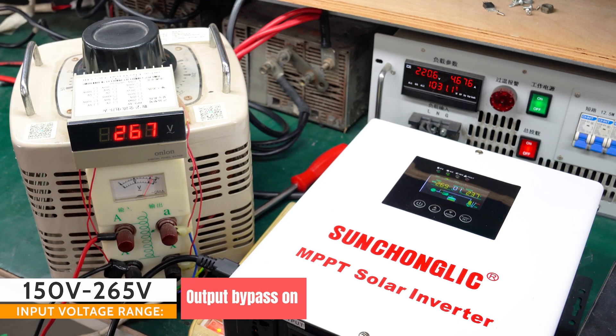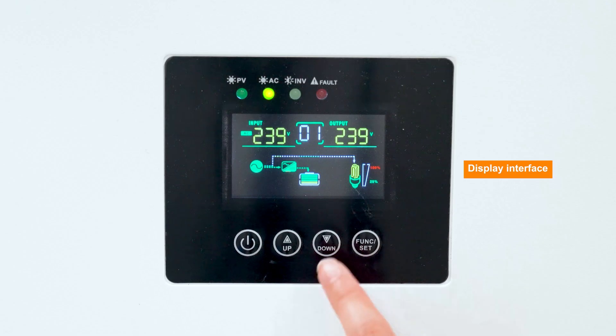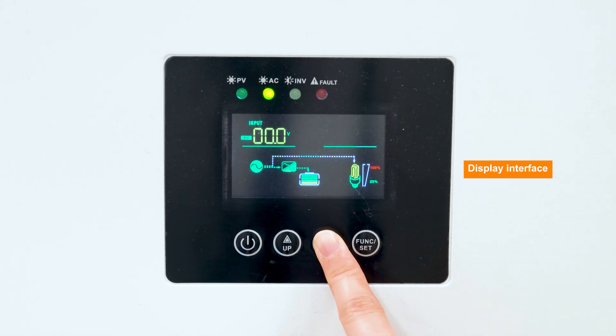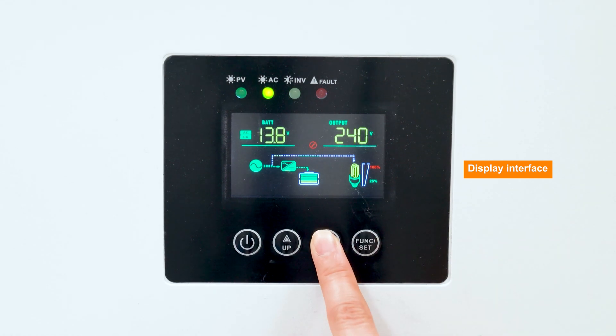Reliable and robust, our Heavy-Duty Transformer Low-Frequency MPPT Solar Inverter is the perfect solution for powering your home or business with clean, renewable energy. Choose the power output and control options that best suit your needs and start saving on your energy bills today.